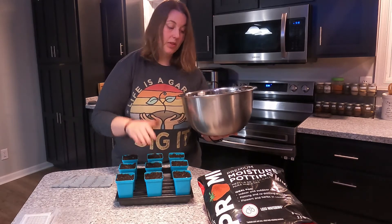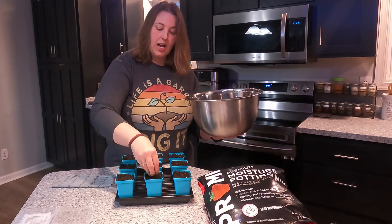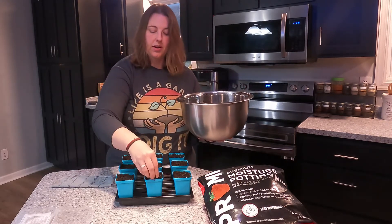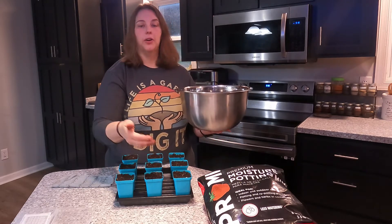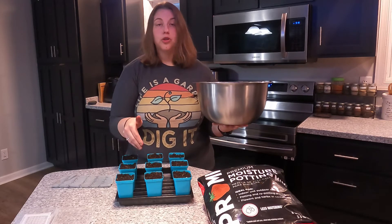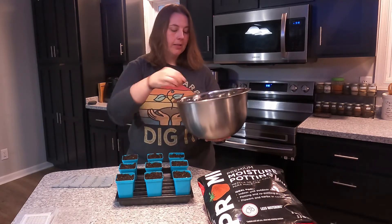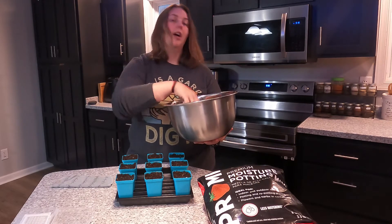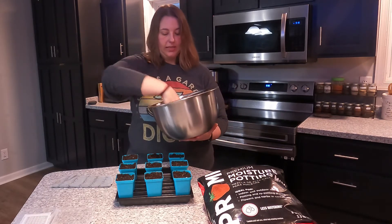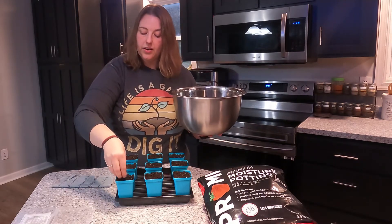This potting mix was pre-moistened, and the reason for that is I'm going to bottom water — I'm not going to top water. When you bottom water, that means you pour your water into the tray and through the holes at the bottom of each of the cells, the pots absorb the water up. This is great because it makes the roots of the plant want to go down deeper to get their hydration, and it makes them bigger, stronger plants.